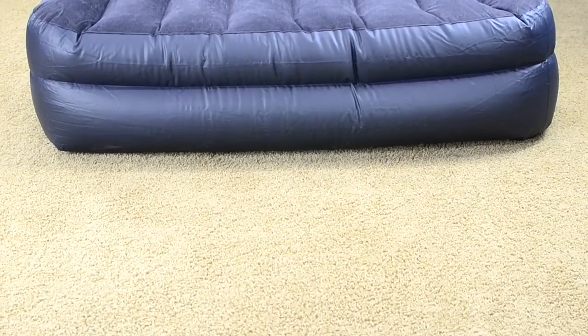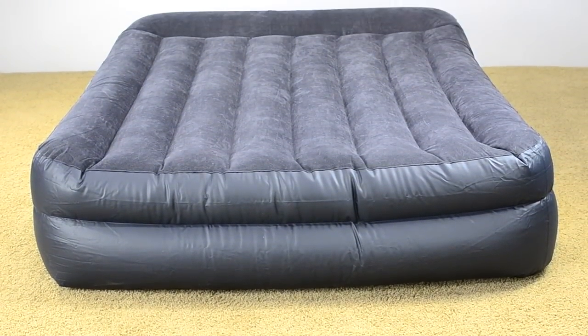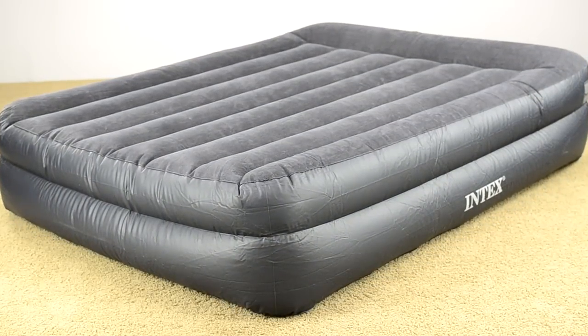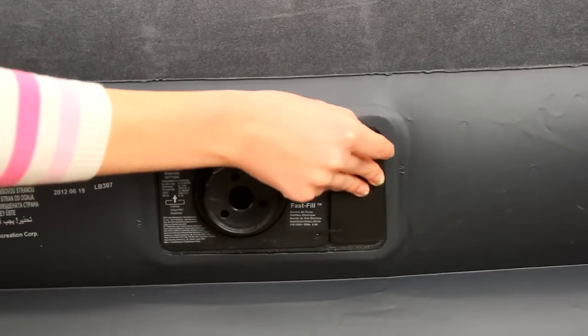This mattress also features velvet-like flocking to ensure that bed linens stay smoothly in place during the night. This best-selling Pillow Rest Queen air mattress inflates in just four minutes after you plug in the integrated pump, and the cable stores conveniently in a built-in storage compartment.